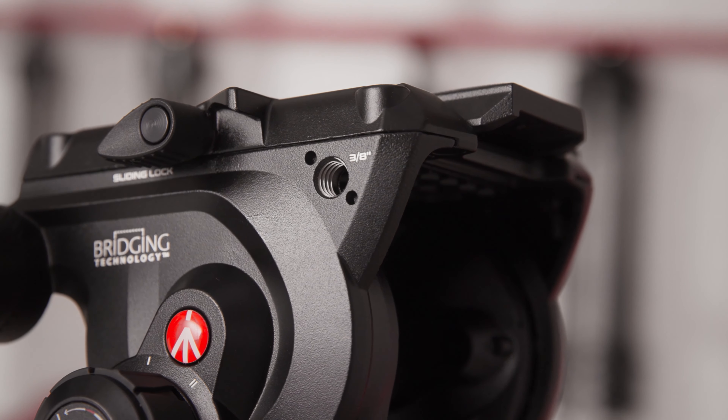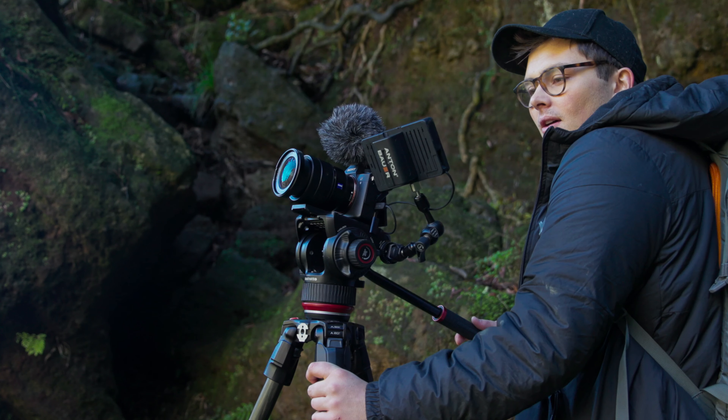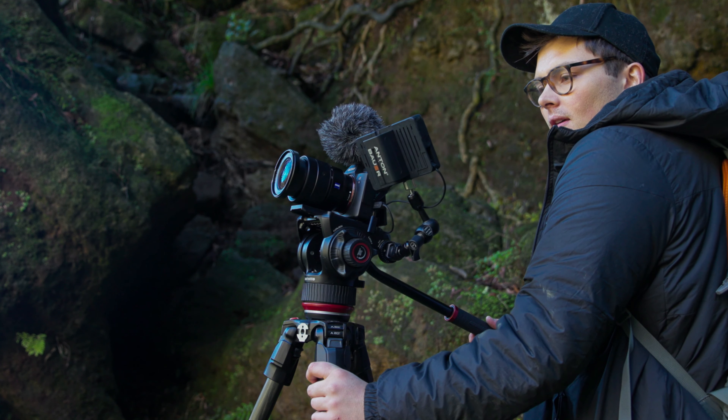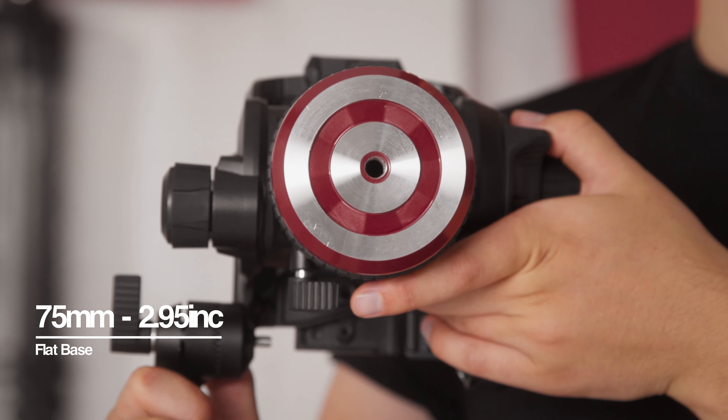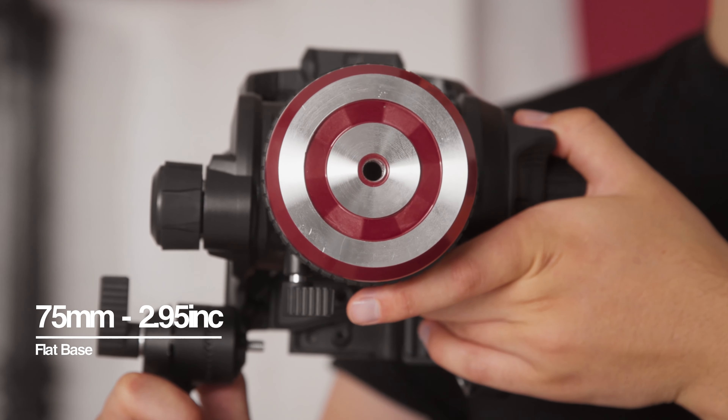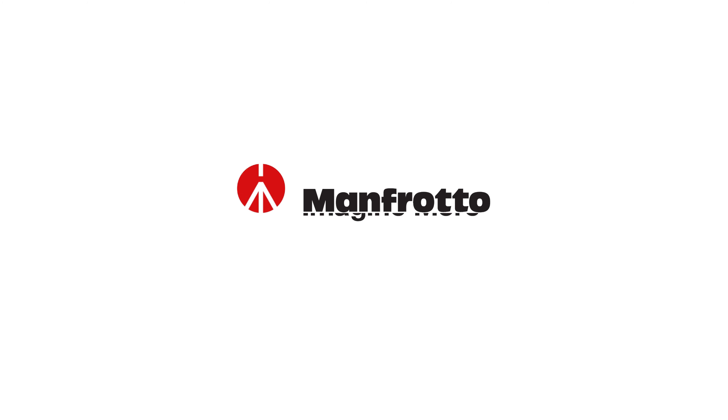Capturing smooth, reliable footage is essential for any filmmaker, and the all-new Manfrotto 504X will do the job every time. It's the next evolution of the extremely popular 504 head, except now it's smaller and lighter, and still features a 12 kg payload. It's made in Italy using an aluminium design, ensuring it will last you a lifetime, and with a working temperature of negative 30 up to 60 degrees Celsius, you can rely on smooth operation at any time.